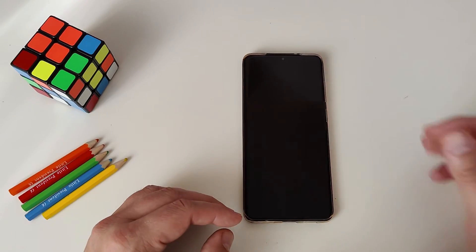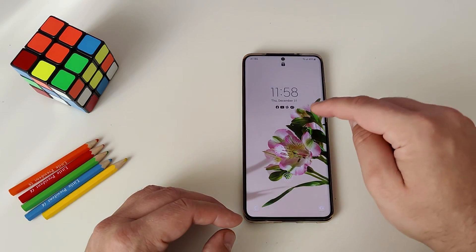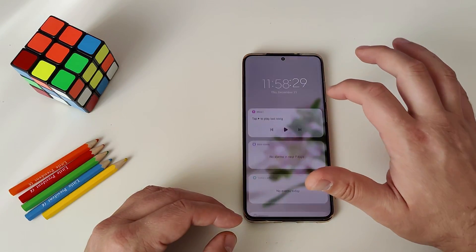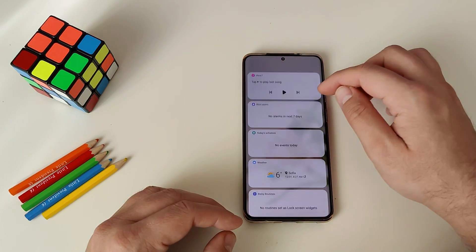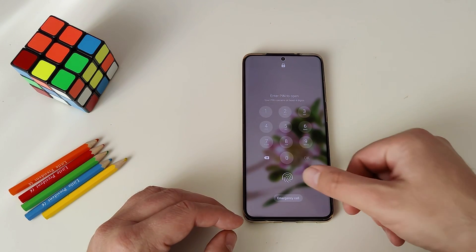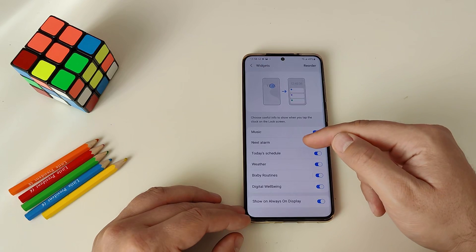Feature number one is the updated lock screen. One tap and you're presented with the always-on display. Double tap and you can go to the lock screen. Now when you hit the clock, you're going to see the full clock with seconds, and then you have the widgets. Down below you go to settings, you can enter the phone, and you can see you have music next to the alarm.